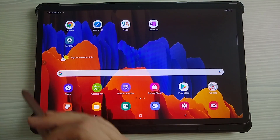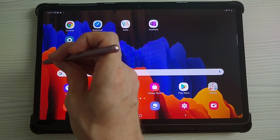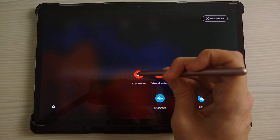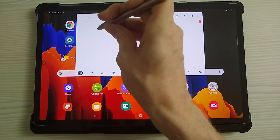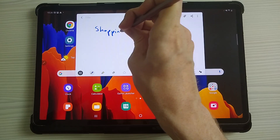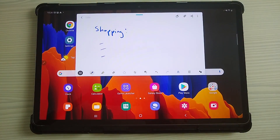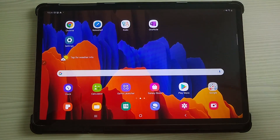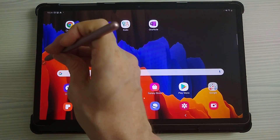One thing you'll notice is you'll have a floating pen icon on your screen. Just tap this. What this allows you to do is create a note wherever you are at any point. Just tap Create Note, and then you can write in straight away some notes that you need to do — for example, a shopping list. Then if you just tap the bar at the top and hit the X, that saves it for future.